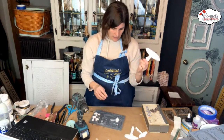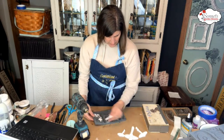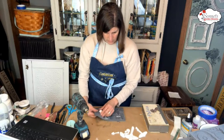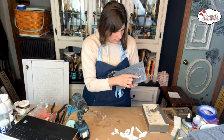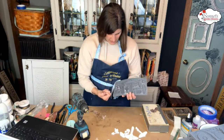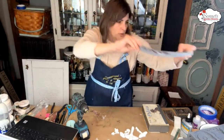I forgot to grab my whole container of paints, but first I'm going to pull all the mushrooms out here. I had a couple of little dribbles, but that was fine. So we're using the toadstool mold.